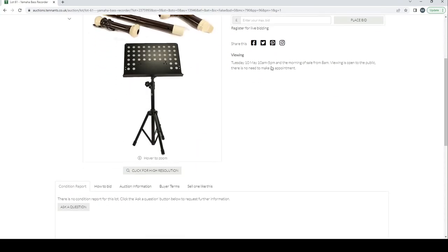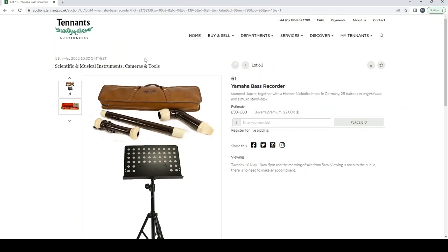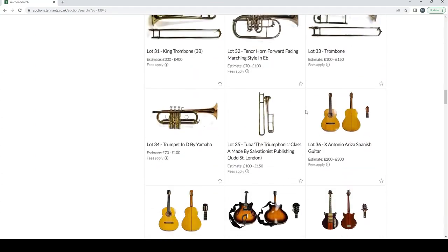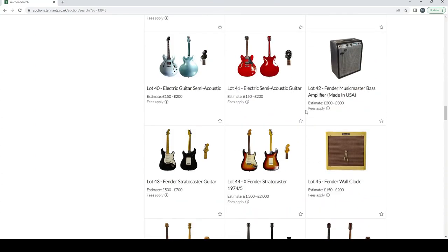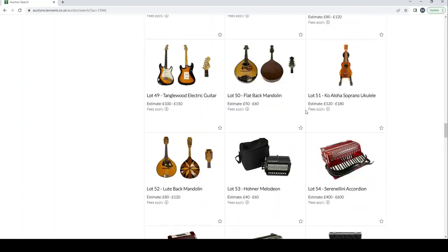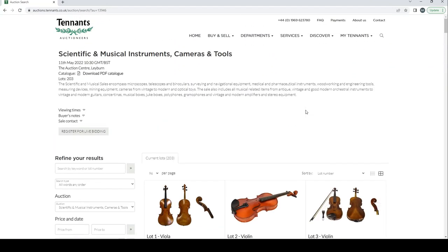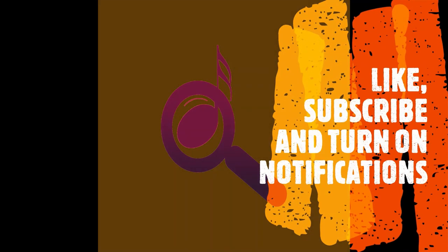That seems to be all the lots covered. A few interesting bits here — still not overly enthused by the quality of the photographs, but it's getting better than before. The guitar photos are pretty decent; the violin photos could do with improvement. A small and short auction but worth checking out. I'll put the link in the description. Thanks a lot for watching — catch you next time! Please like, subscribe, and turn on notifications for the next video coming soon.